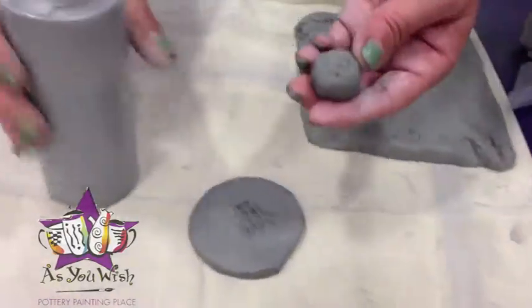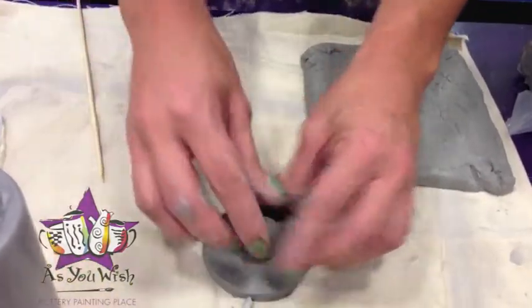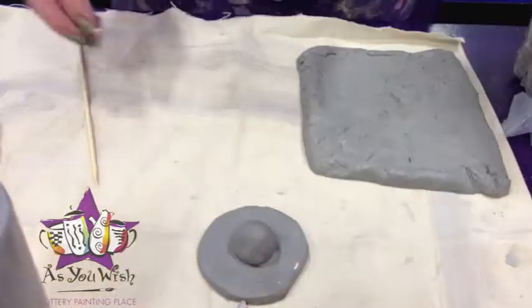Then we're going to add slip, press it on, and we're good.